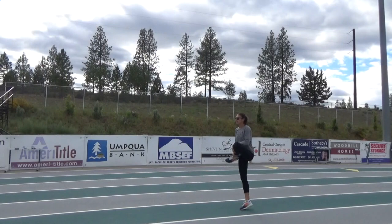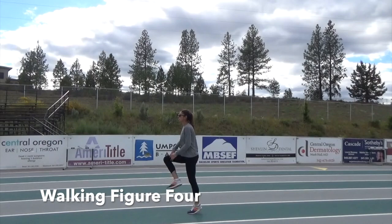In this walking figure 4, still maintain your core and foot dorsiflexion. When you pull up on your quad, be sure to hold your ankle with one hand and your upper shin in the other — don't pull on your knee. You should feel a good stretch in your outer hip.